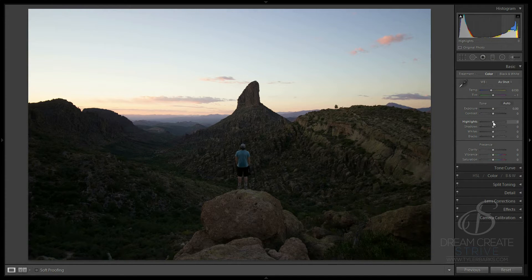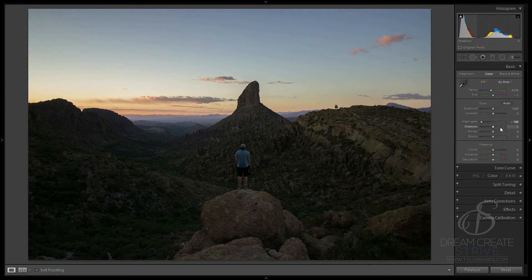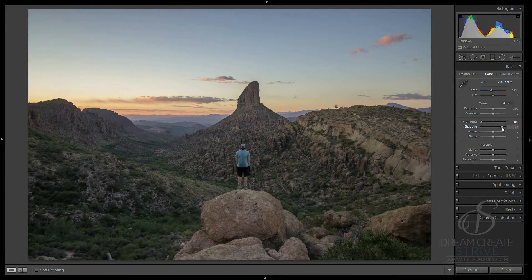Every time I start with my landscape photos, I like to pull the highlights down and pull the shadows up to about 75. That's just kind of my rule of thumb. Some people pull all the way up to 100 on each, but this is just my workflow and then I go back in and retouch it later as we get going.